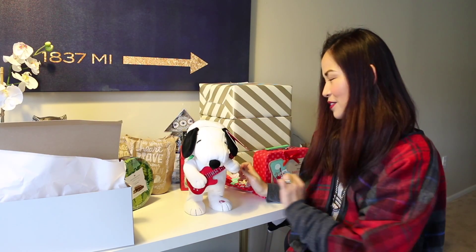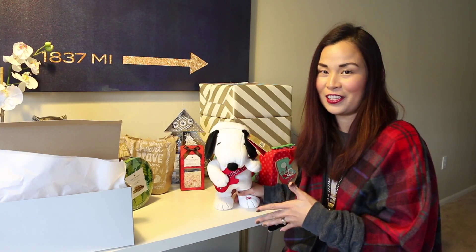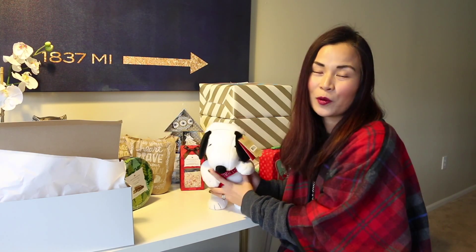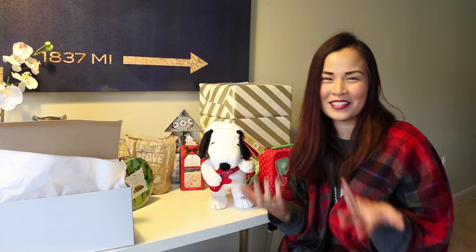Snoopy! So yeah, this is a perfect decoration. It's a plush toy but you can definitely put this under the tree, on a shelf, or on a fireplace mantel. And this is also a perfect gift — I'm going to give it to one of my nieces. But I myself would love one for a Christmas tree or a holiday decoration on one of our shelves. So cute!